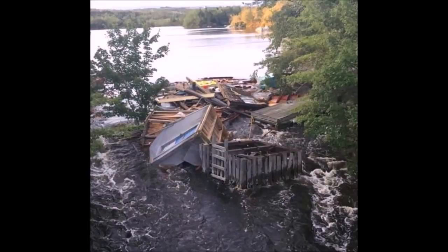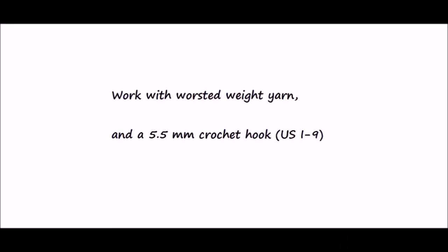Things could have been much worse, but we're very thankful for being spared any more damage. So let's get started with the ripple stitch blanket.